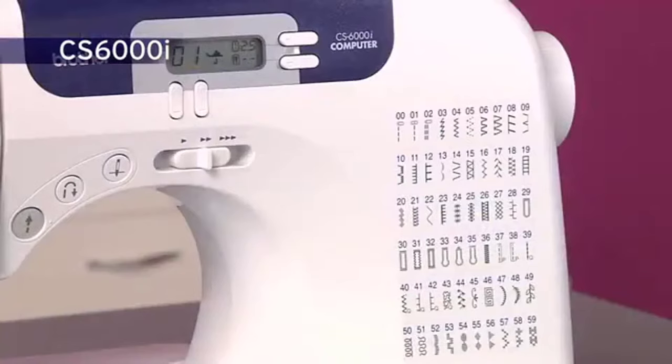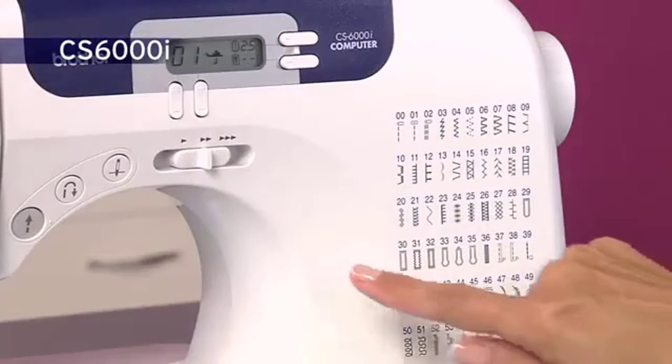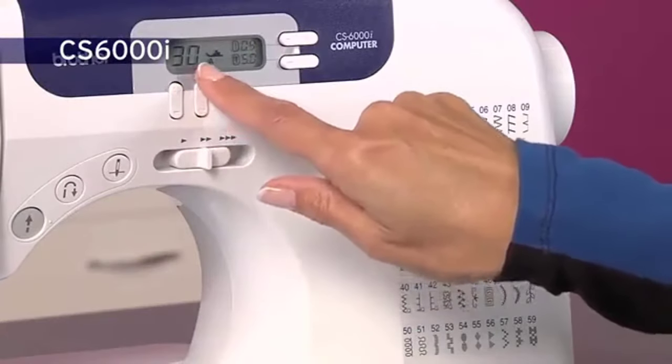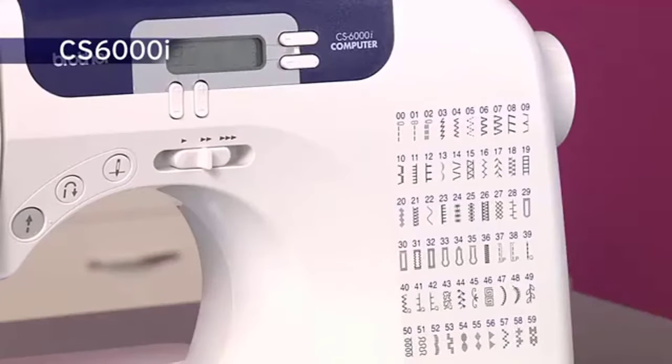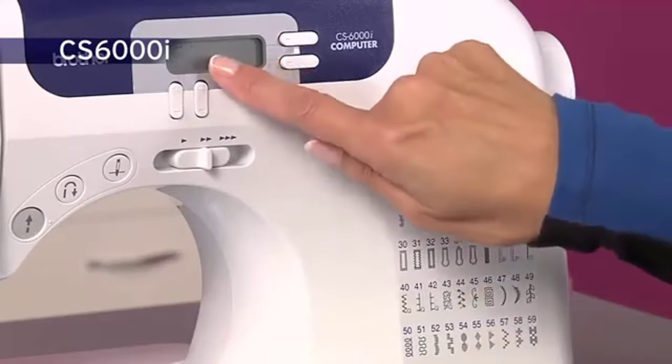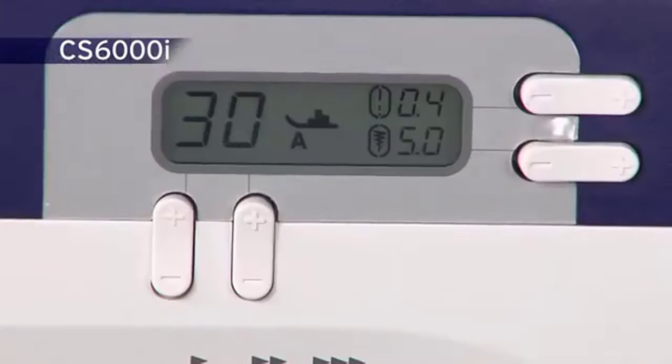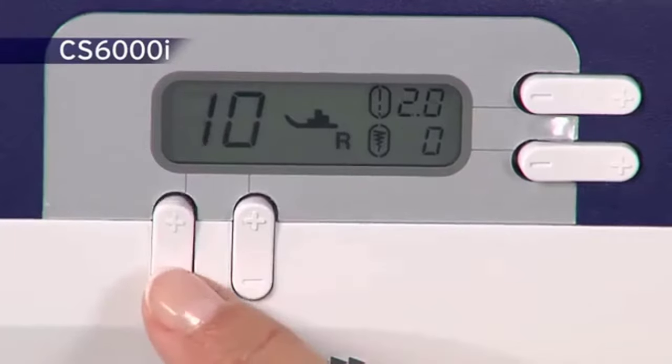You'll find that the LCD screen is almost like having a personal sewing guide. If you're using the automatic buttonhole function and you happen to set it incorrectly, an error message appears on the screen and prevents you from making a mistake. It also tells you which foot to use, removing all the guesswork.